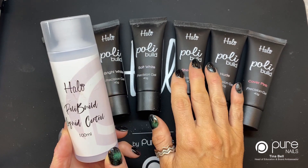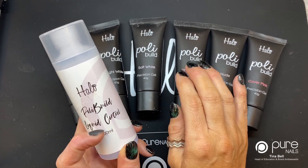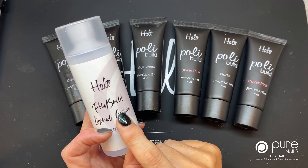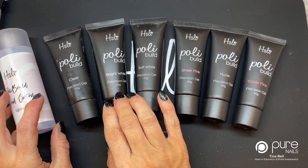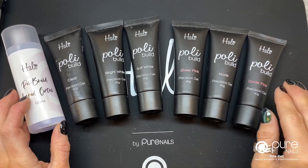We've got the Polybuild liquid control. This product is a must because you can't actually move Polybuild without using it. Once the product goes on it's stiff and it'll stay where you put it until it's pushed with the brush. We've got six colors: clear, bright white, soft white, sheer pink, nude, and cover pink.